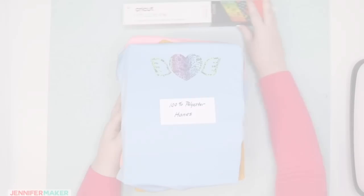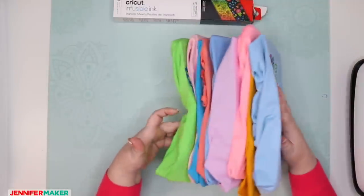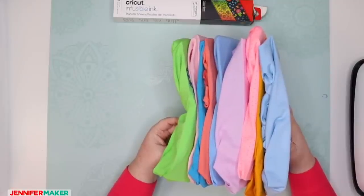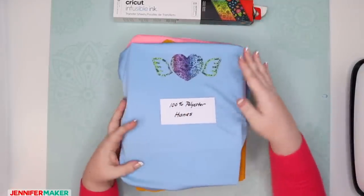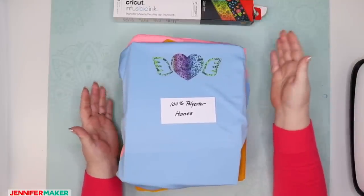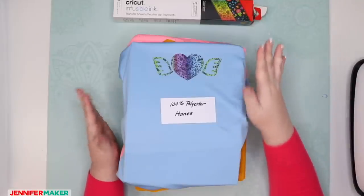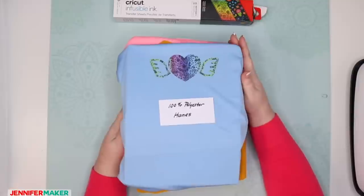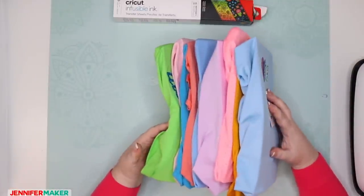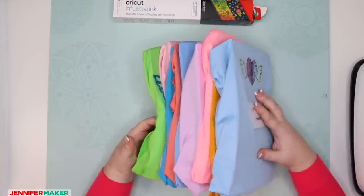Let's move on to the colored shirts. Here is the stack of colored shirts — I got a whole bunch of colors. You'll note they're mostly pastel because this is ink, not vinyl. It's transparent ink — it's not going to look good on a navy blue shirt. If you're going to put it on a colored shirt, it's going to look best on light pastel colors. Otherwise it's just not going to be visible.